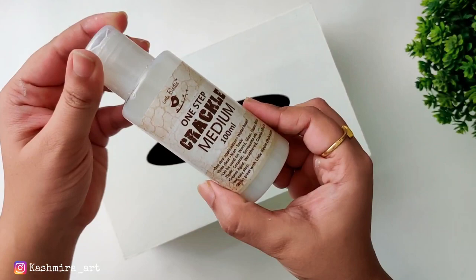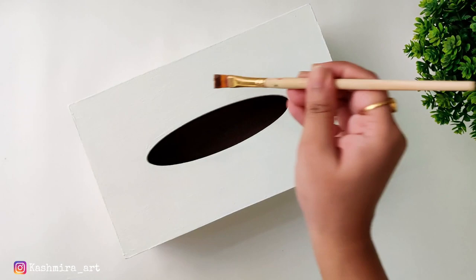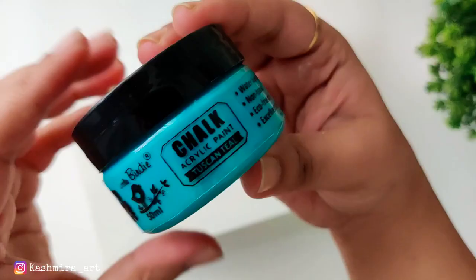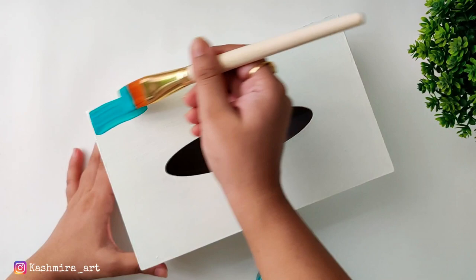After drying for minimum two hours, I am using this one-step crackle medium. It goes on like a gel and it is transparent. For this also, you can use a flat brush. Apply a coat on the entire tissue box and let it dry.